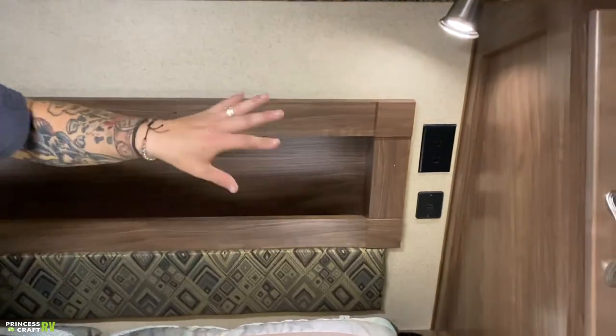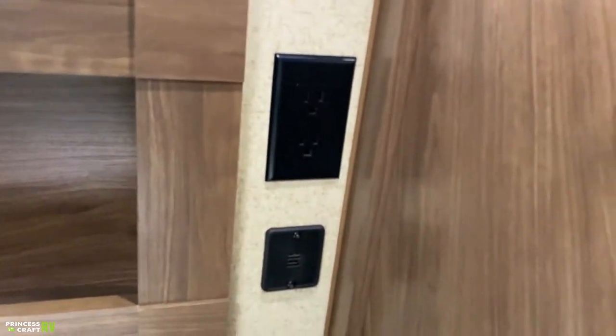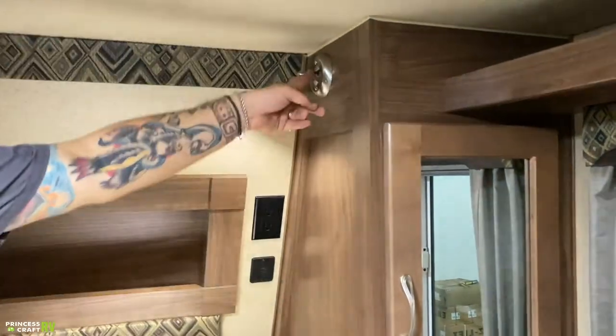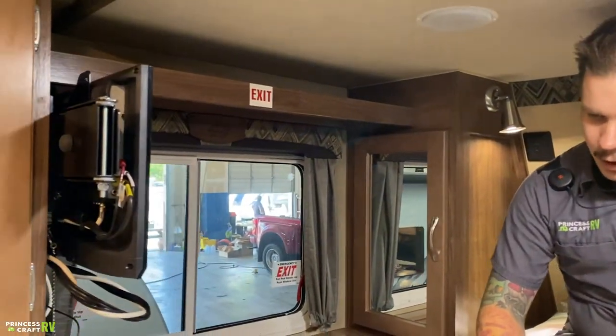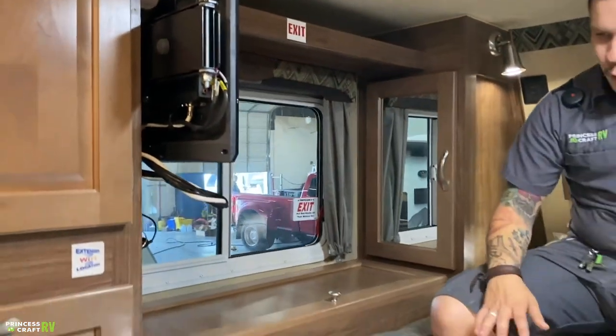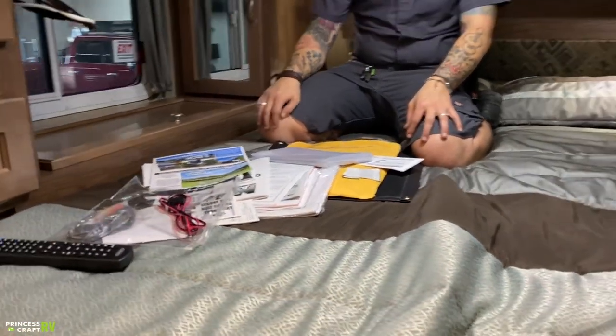Each side of the bed has 110-volt outlets as well as USB chargers, and we also have reading lights with switches right there on the fixture. Of course, you see your user manuals all spread out on the bed — those will be put back and stored underneath the dinette location.